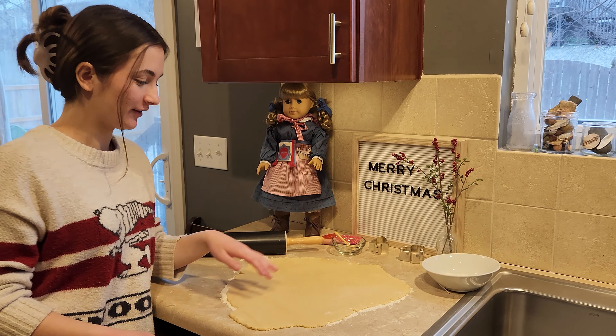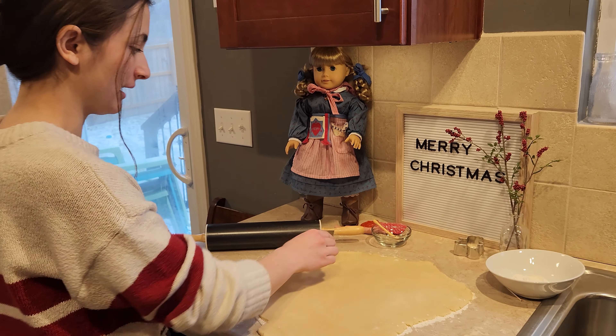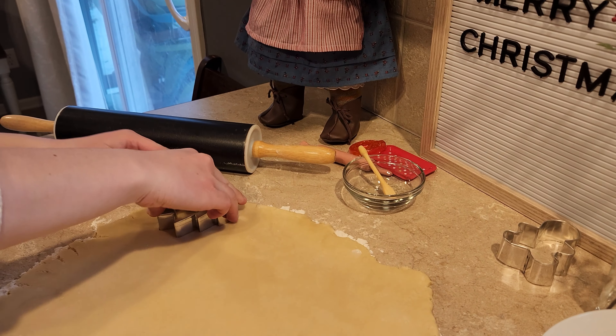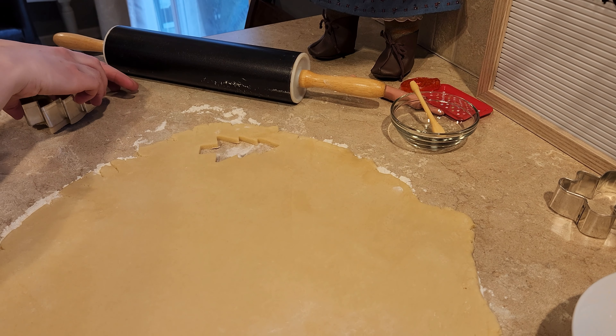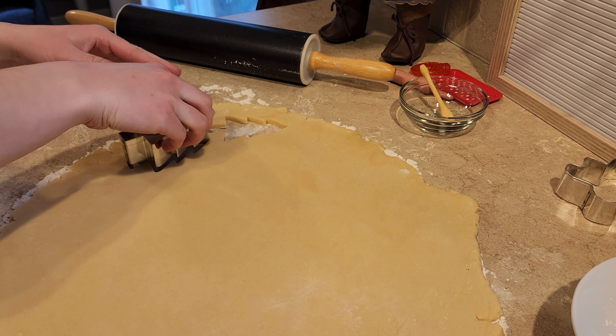Okay so we rolled out the dough and now it's ready for us to make into shapes. So I'm just going to start making shapes of my Christmas trees that I'm going to make on this side.